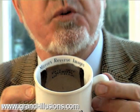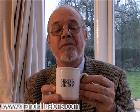Well, mirrors do reverse words and do reverse images, but not curved mirrors. This is a curved mirror which will re-reverse the writing back the normal way. The magic mirror mug.